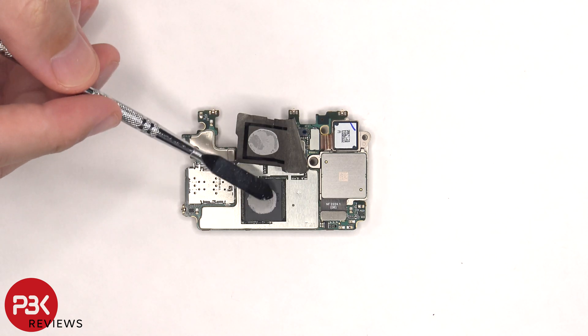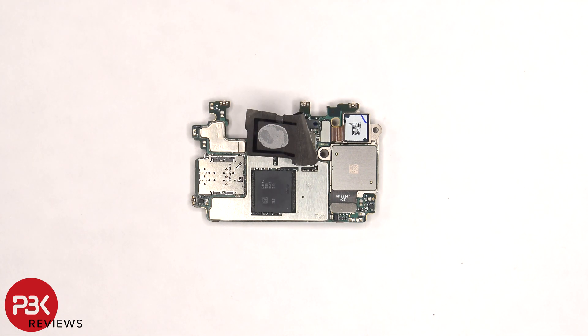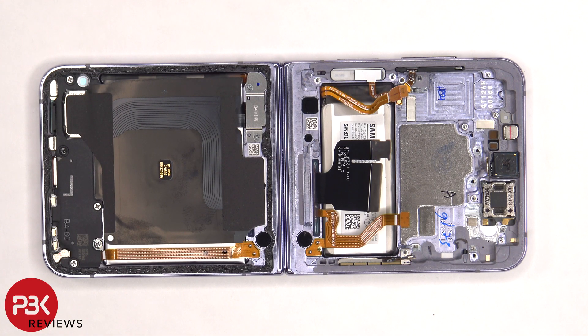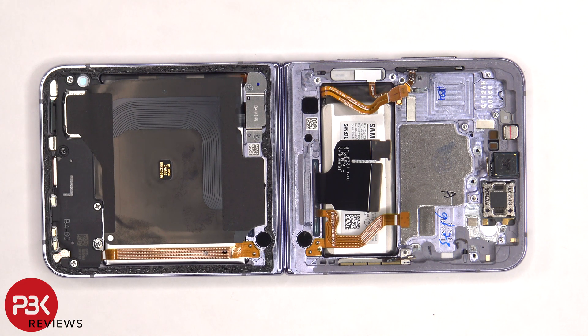There's graphite film to help transfer heat. Once that's peeled off, we can see thermal paste on top of the RAM, which sits on top of the processor. Here's a better look with the thermal paste removed. Once that board is removed, we can see a 3D layer of graphite underneath the motherboard that again helps transfer heat.